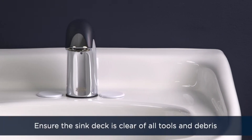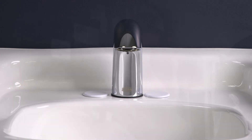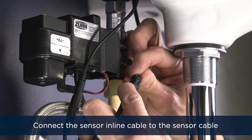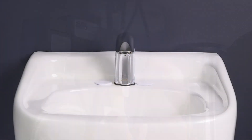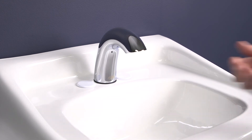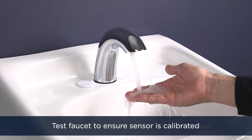Ensure that the sink deck is clear of all tools and any debris and is in normal operating condition. Connect the sensor inline connector cable to the sensor cable from the spout. The faucet will now flow water and has entered calibration mode. Do not wave anything in front of the sensor while the water is flowing. Calibration can last up to one minute. When the water stops flowing, wait another 30 seconds and then test the faucet with your hands to ensure the sensor is calibrated.